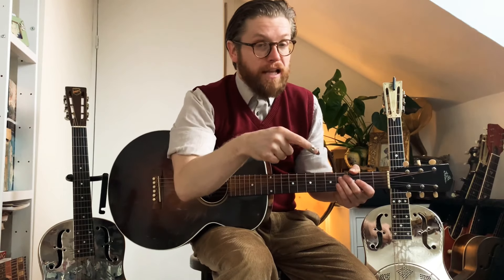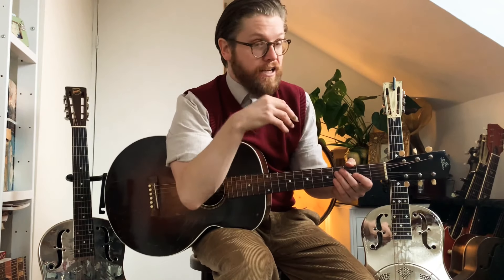By the way, do subscribe, do press the bell icon, and do have a look in the description. You can buy us a coffee and keep helping us make videos by donating. You can join the mailing list and find us on the internet with the links — these are all amazing ways to support us.